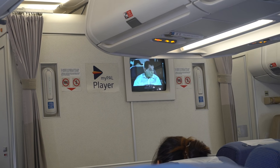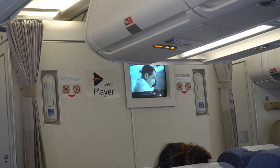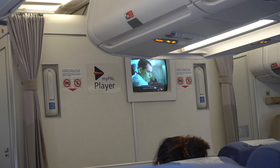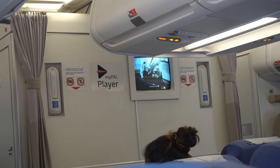Before settling down, please put your bags in the overhead compartment or under the seat in front of you. Don't stand on your seat — seats are for sitting, remember? To put your bags in the overhead compartment, please use the stepboard beside your seat.